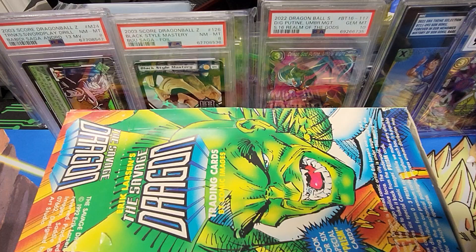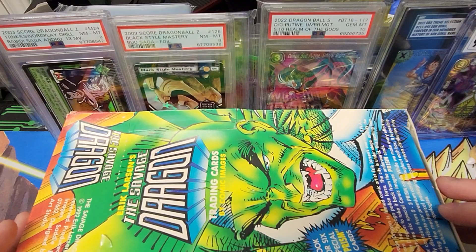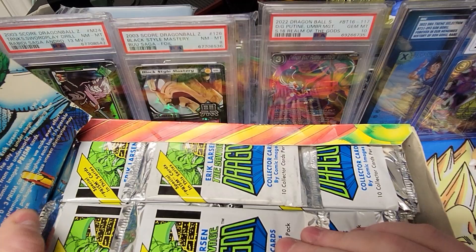What's up YouTube? We are back with another card opening video. Eric Larsen's The Savage Dragon trading cards by Comic Images. Look for 6 special Prism cards per box on average. 1992.